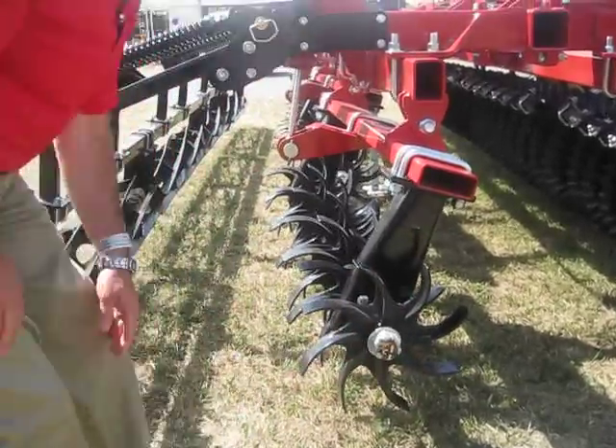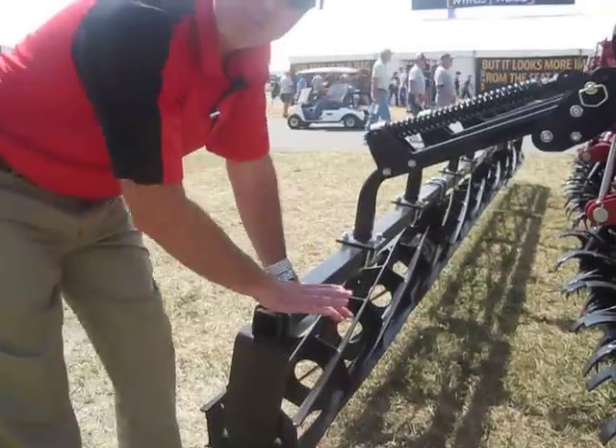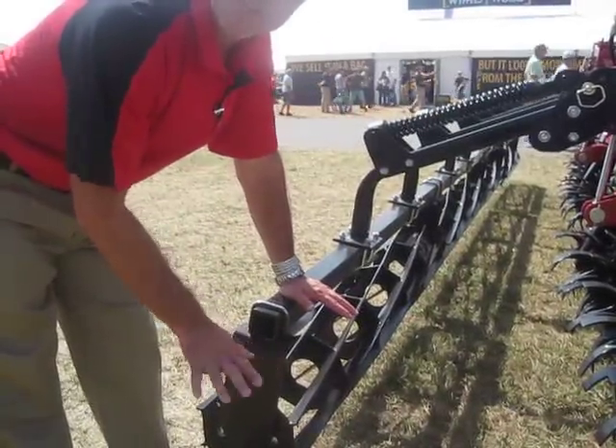And then finally, the soil conditioning reel on the back breaks down clods and gives a good seedbed for planting in the spring.